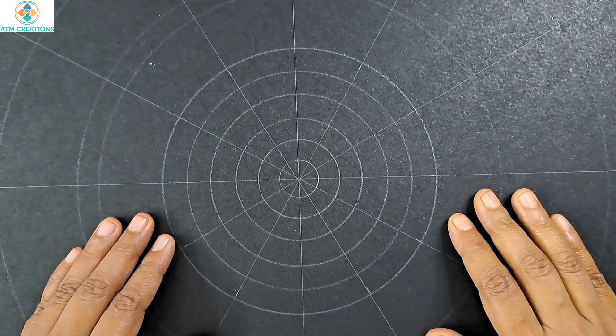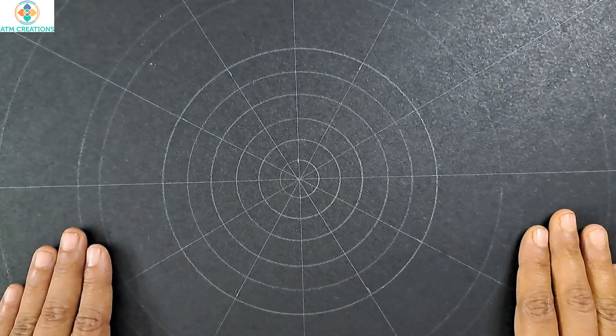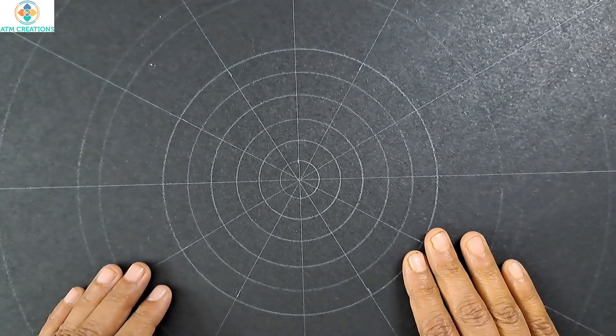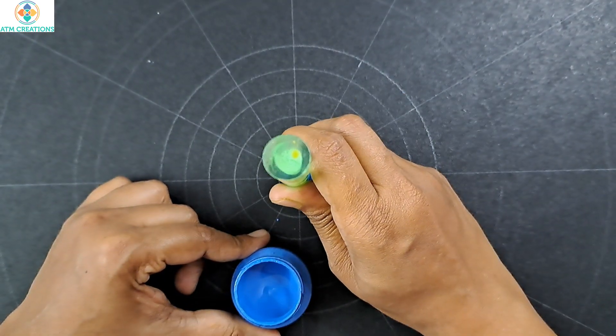Hello everyone, I welcome you all to ATM Creations. This is an 18-inch MDF board on which we are going to create a dot mandala, and I'm going to use some brush strokes too, not much. Let's get started with dotting. I'll start with dotting in the center in marine blue.